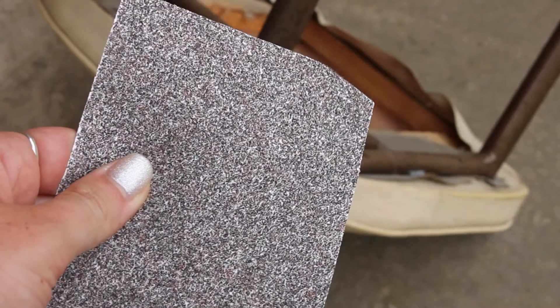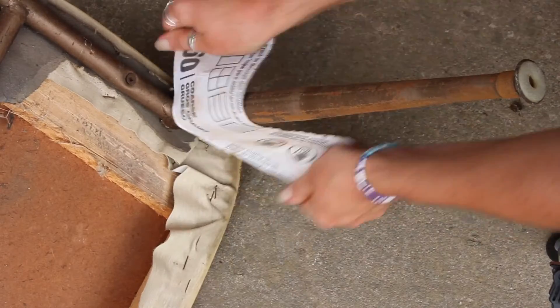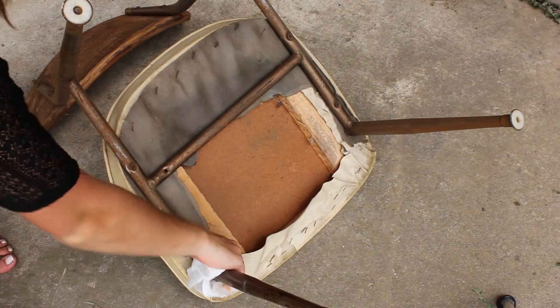It was in pretty rough shape, so I first started with the sandpaper — some pretty heavy grit to sand down the metal bars. There's a lot of rust on it and a lot of bumps on the metal. This just creates a clean surface so the paint can stick really well to it.